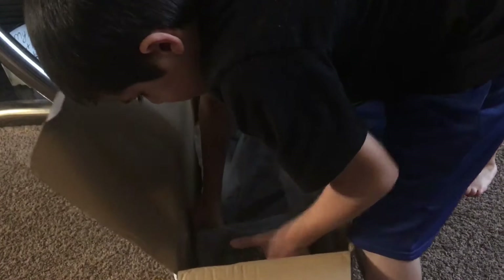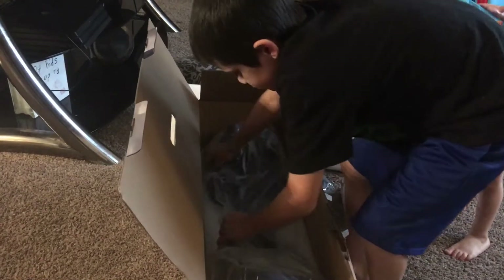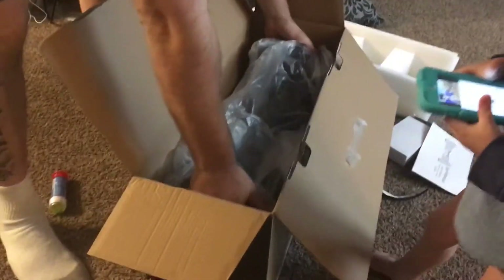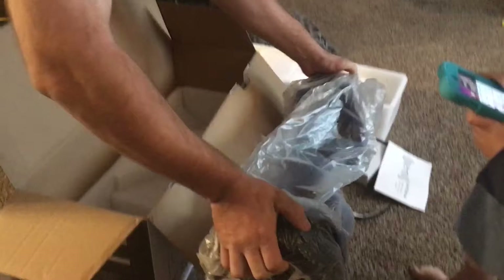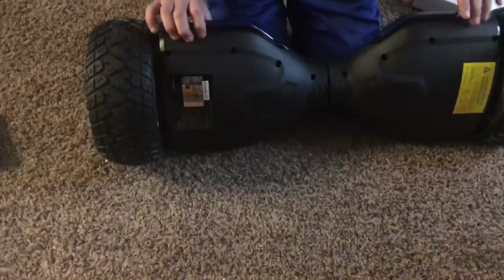It's pretty heavy. My dad is going to be picking this out because it's really heavy. I'm not sure if my weight is going to be enough for it or not. How's the quality? It looks really good.